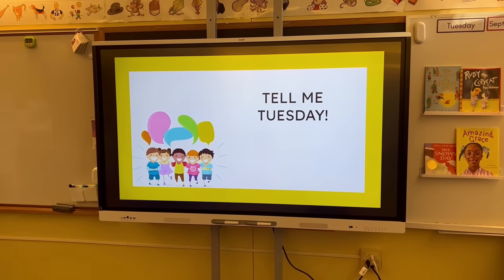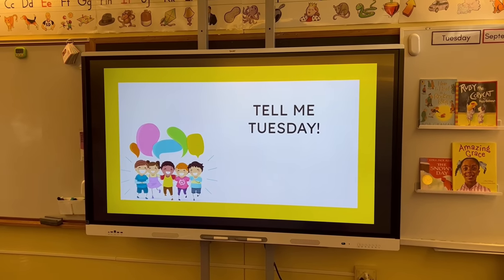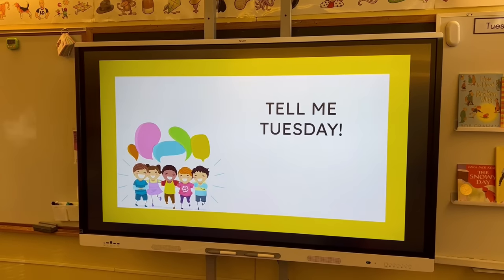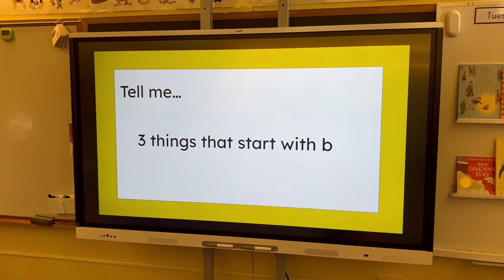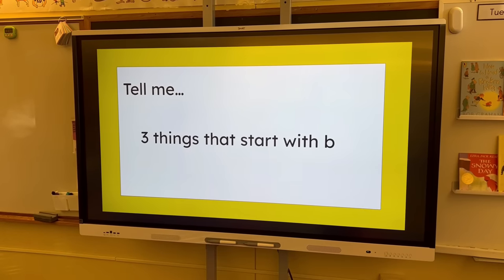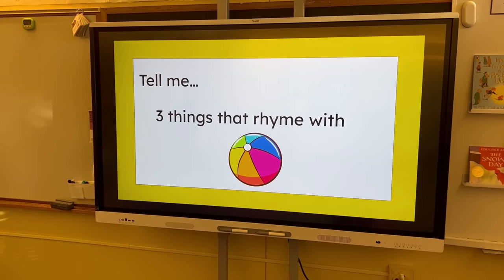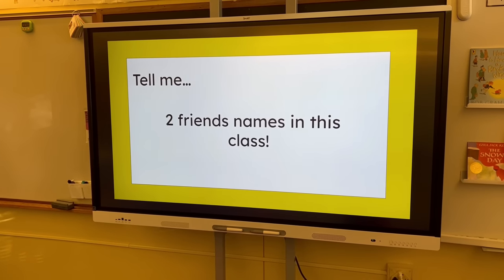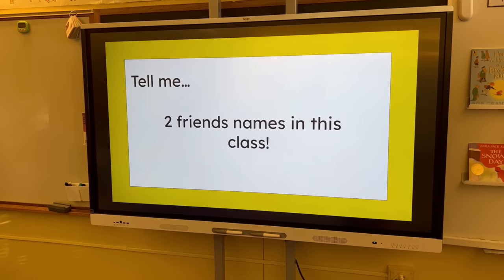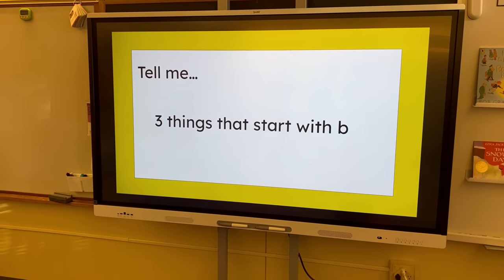Each day for the activity we have something different. Monday is always 'tell me what you did this weekend' — they share with a partner or in front of the class. Tuesday I've been doing 'Tell Me Tuesday,' which is a quick review one — slides might say 'tell me three things that start with book,' 'tell me three things that rhyme with ball,' or 'tell me two friends' names in this class.' Sometimes it's math related, sometimes social-emotional — like last week we did 'tell me two things you can do if you feel like you want to share something in class.'